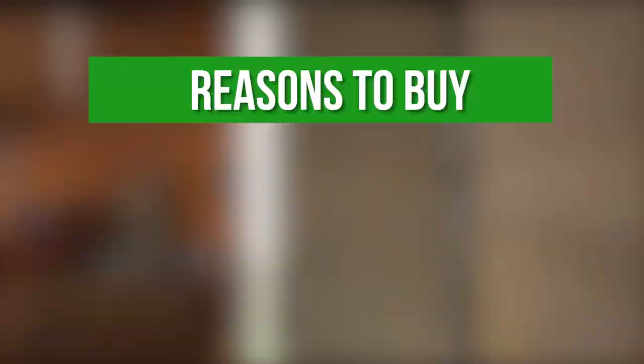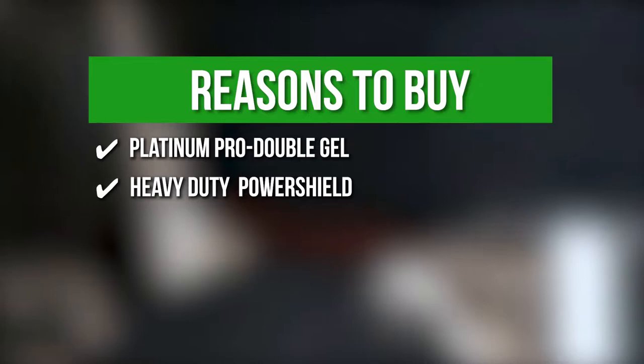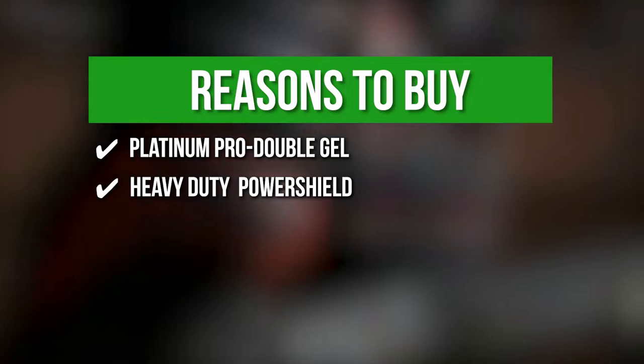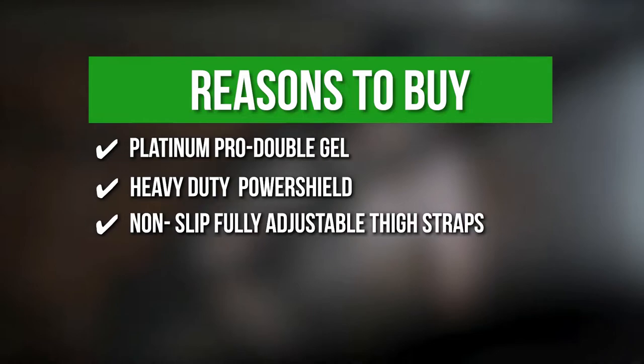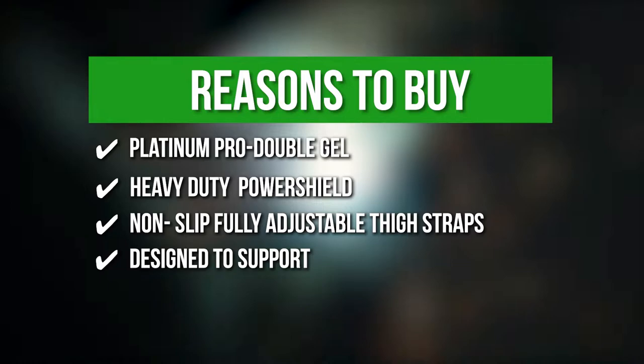TrustedShoppingGuide.com has awarded the Thunderbolt Knee Pads a top badge rating. The team recommends this purchase based on the following: Platinum Pro Double Gel — they boast a newly improved double gel feature made for lasting comfort. Heavy Duty Power Shield — these are heavy-duty knee pads designed to protect your knees and prevent your clothes from damage brought by rough surfaces. The Thunderbolt Knee Pads can protect your knees from nails, screws, glass, and other debris. Non-slip fully adjustable thigh straps give a secure snug fit for additional comfort. The pads were also designed to support the patellar tendon located below the knee and quadriceps above the knee.